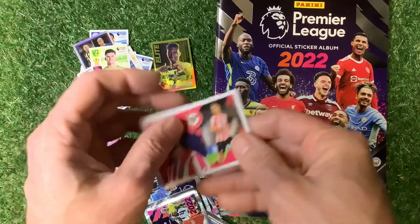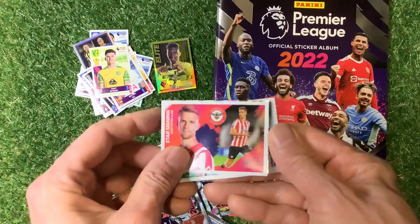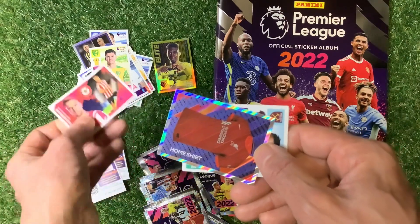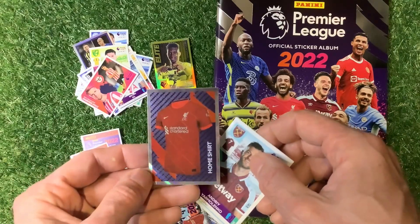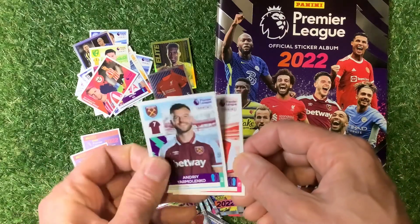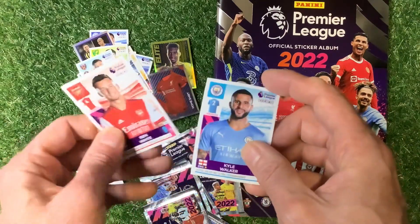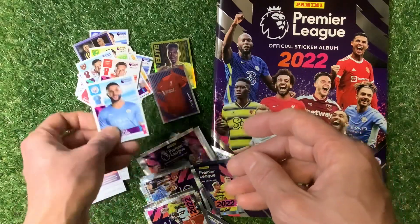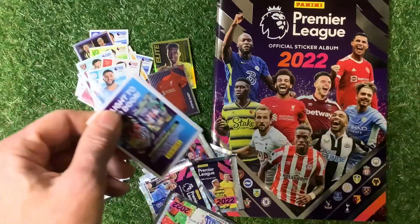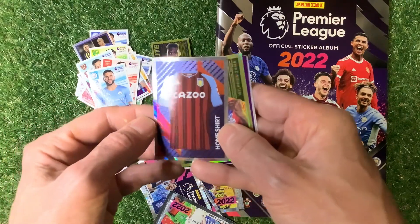Have a look on our Instagram page where you'll get plenty of the best stickers and cards — Trading Card Boss. We've got a home shirt of Liverpool looking really quite nice there, Yarmolenko, Ben White, Kyle Walker.